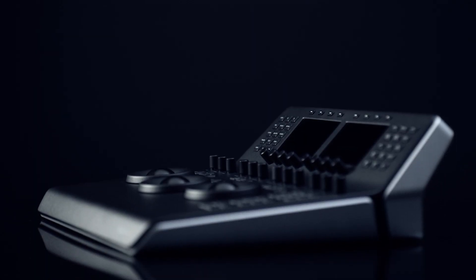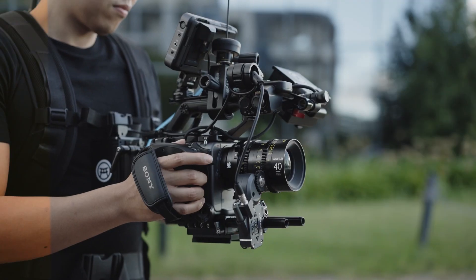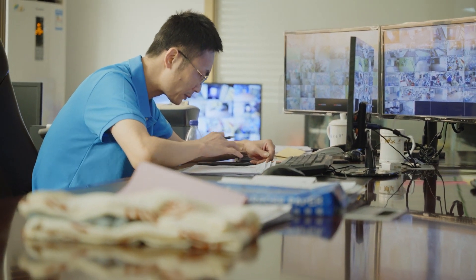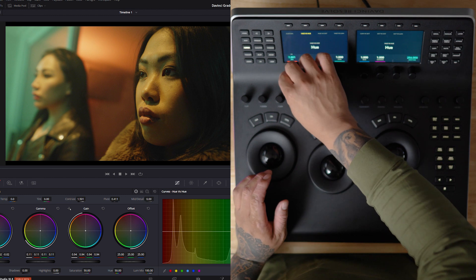Hi, it's Hill. Today we're diving into the world of colour grading with the DaVinci Resolve colour grading panels. Colour grading is an essential part of the post-production process. Beyond correcting inconsistencies such as shifts in colour temperature or discrepancies between shots, masterful colour grading subtly enhances the visual narrative.